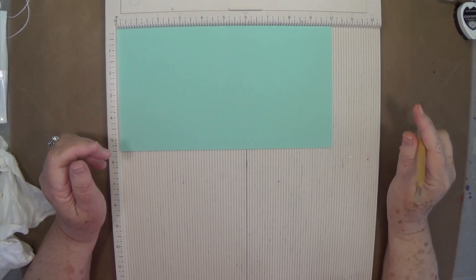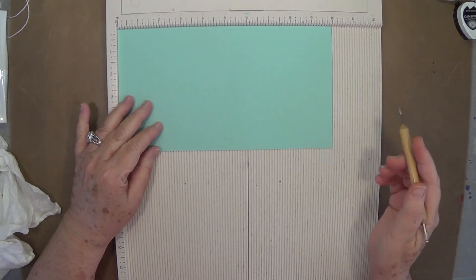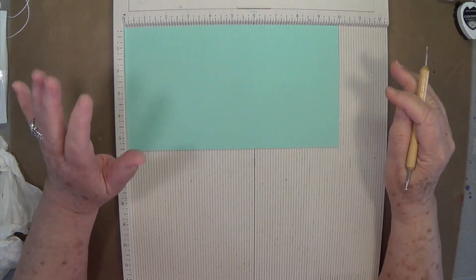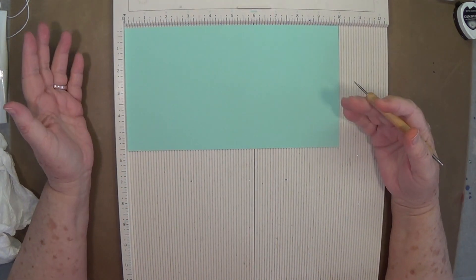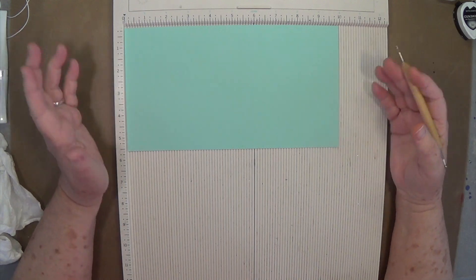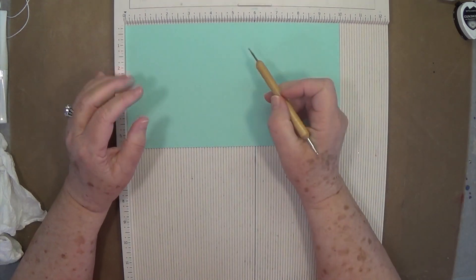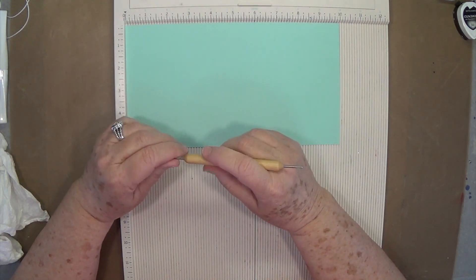Hey guys, this is E with Scrapbooking With Me and we're going to do another unusual card today. I got a photo off of Pinterest but I didn't do it exactly like the photo, so I kind of put a twist to it. This one we're going to call a triple panel card.